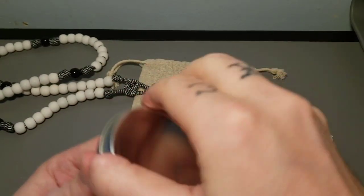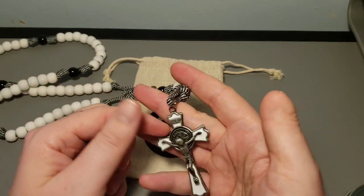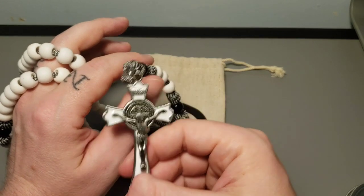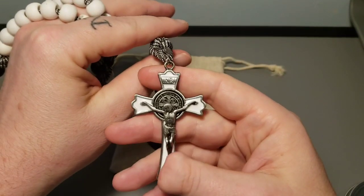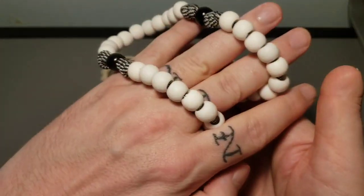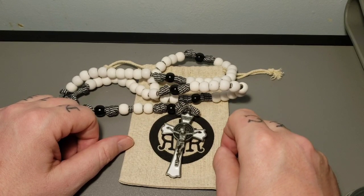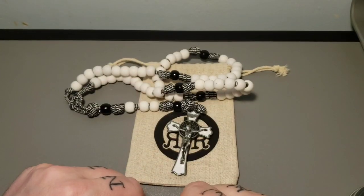So, Rugged Rosaries — if rosaries are your thing, as they are mine, check them out. These go for $39.99; I think the most expensive one they offer rounds up to about $42. They do custom rosaries, they do chotki prayer rope-style rosaries, and they offer Orthodox crosses. So if you're looking to do something like that, go for it. Huge thanks to everyone at Rugged Rosaries for surprising me with a rosary I didn't know I wanted until I saw it. And the Lenten struggle continues. Brothers and sisters, pray for me — I am a greedy, self-centered person. I will continue to pray for you. And as always, go to church, say your prayers, and remember God. God bless.